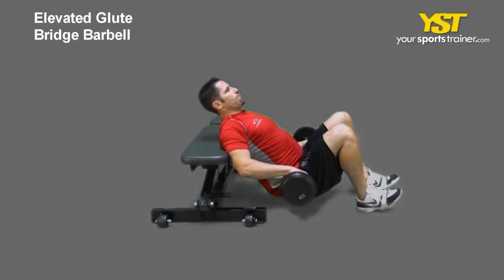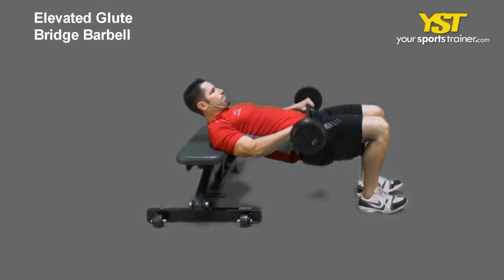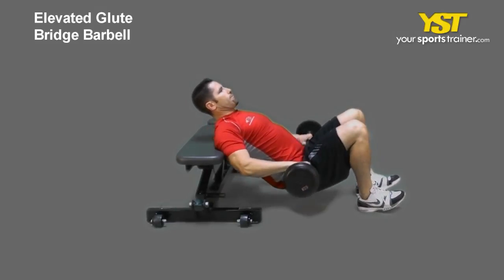Place a barbell across the front of your hips. From the lower position, elevate your hips and the weight towards the sky until your thighs and back are flat.